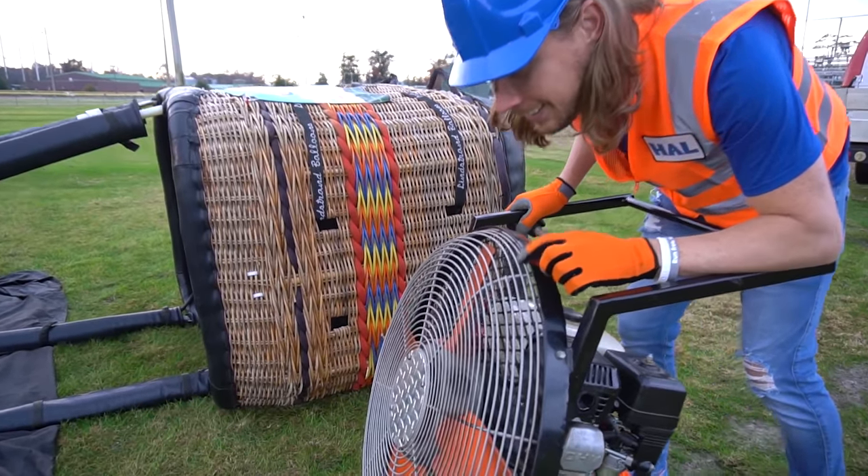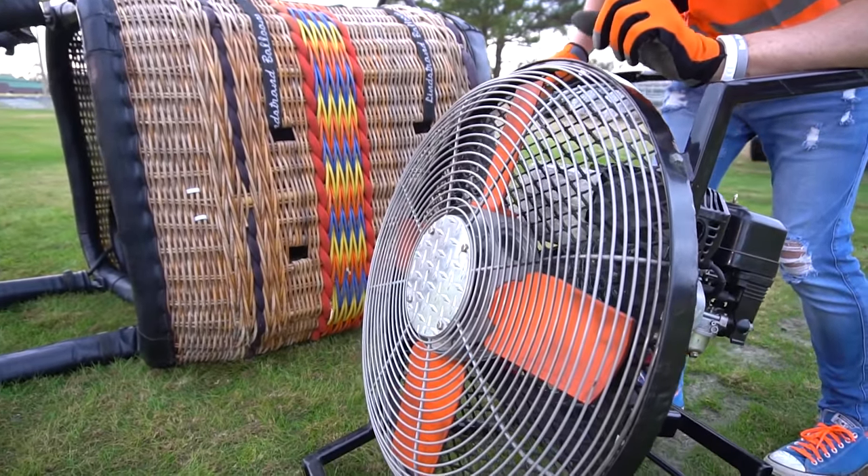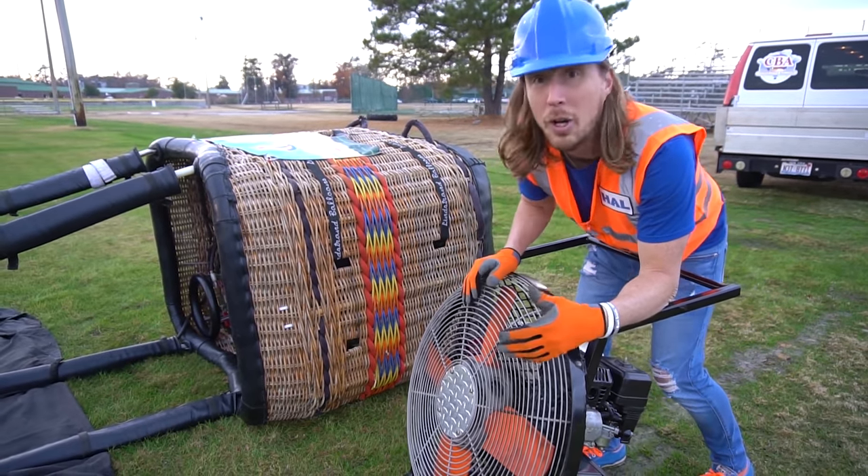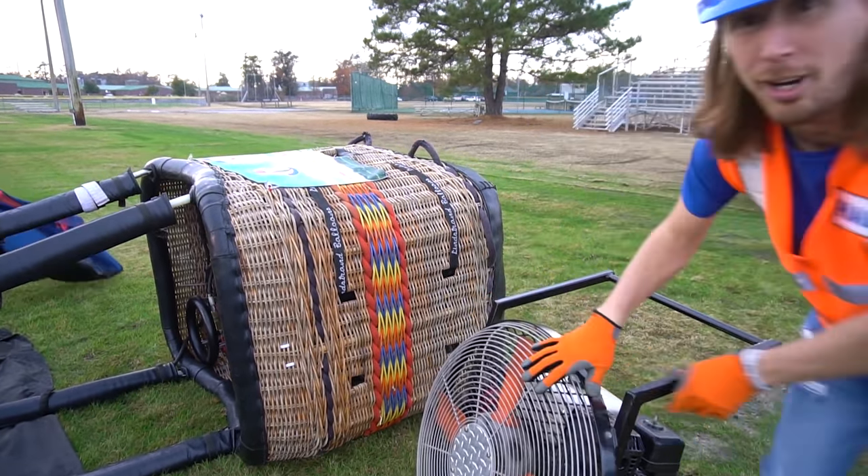Look — this is the fan. We're almost ready to inflate this balloon. We're going to use this to inflate it first with a bunch of cold air. Come on, this is gonna be awesome, let's go!